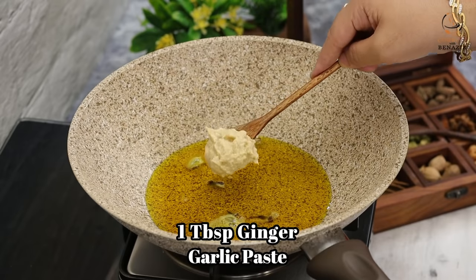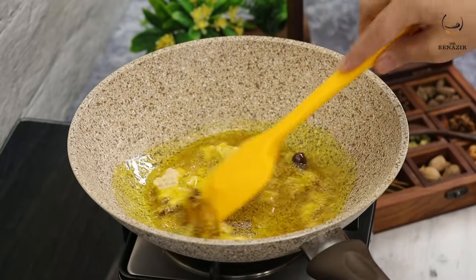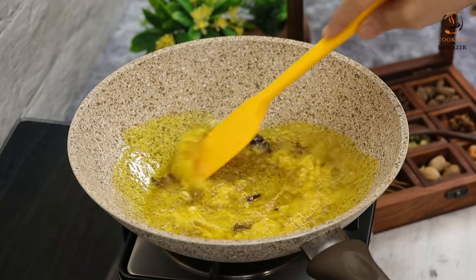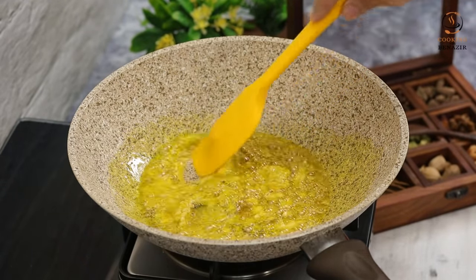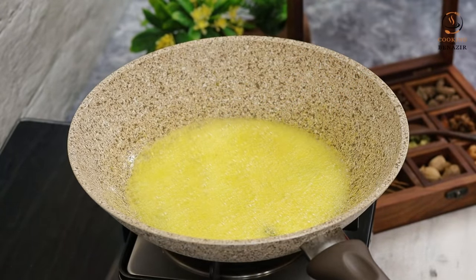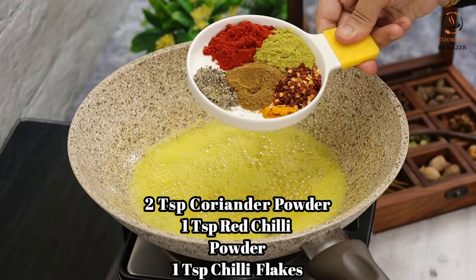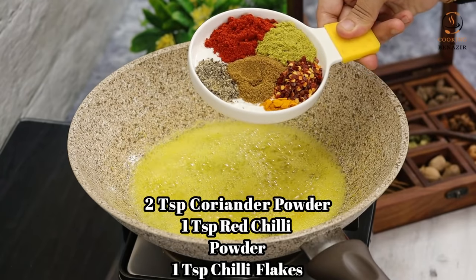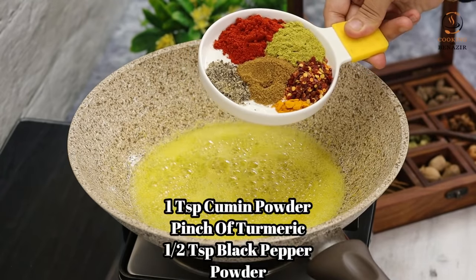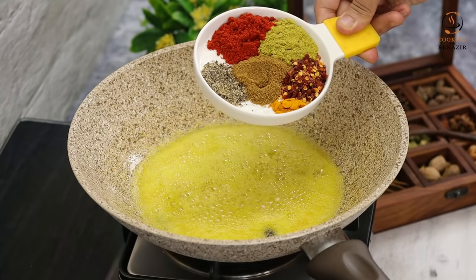Add 2 teaspoons of adraklassan (ginger-garlic) paste. Then add 2 teaspoons of dhaniya powder, 1 teaspoon of mirchi powder, 1 teaspoon of chili flakes, 1 teaspoon of zeera powder, 1 teaspoon of haldi, and 1 teaspoon of kali mirch powder.